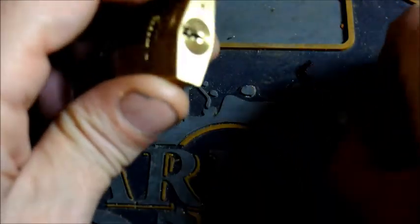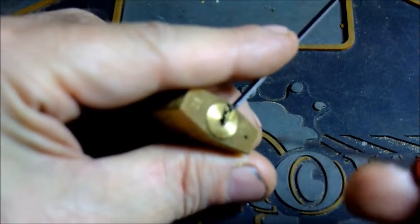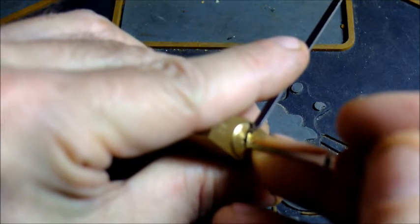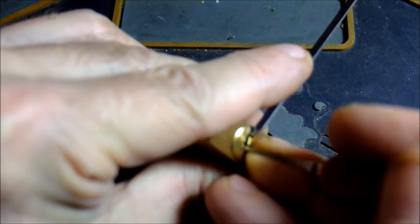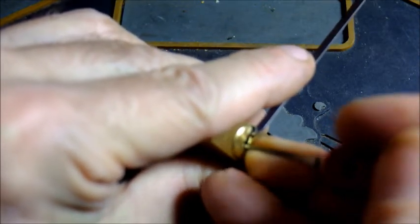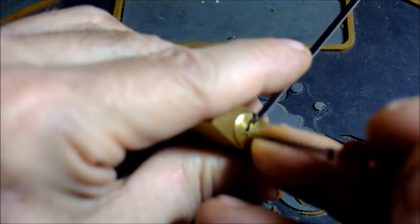The camera is rolling and I'm opting for one of these flat five tools to apply some torsion, and I'm going to see if I can get this pick into the lock. Oh, I hardly felt that but I believe it went into place. Oh, there we go. A little bit of counter rotation on that pin. That one felt like it might have oversat.